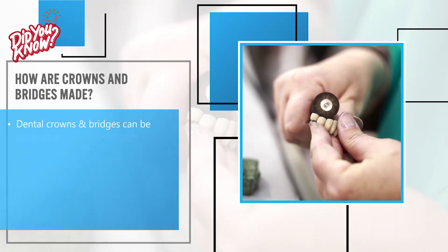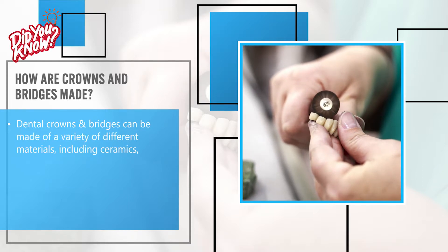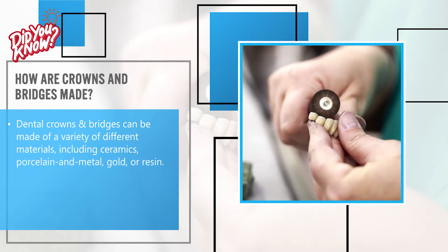Dental crowns and bridges can be made of a variety of different materials, including ceramics, porcelain and metal, gold, or resin.